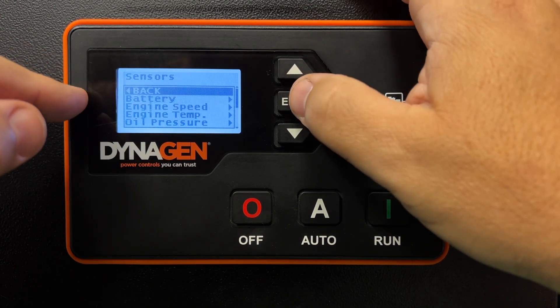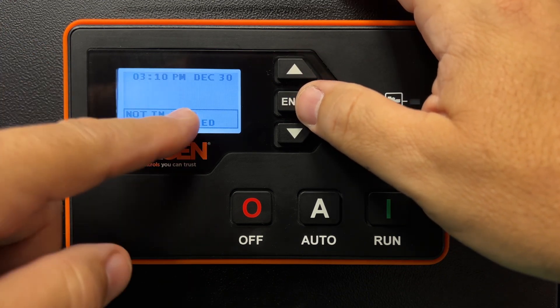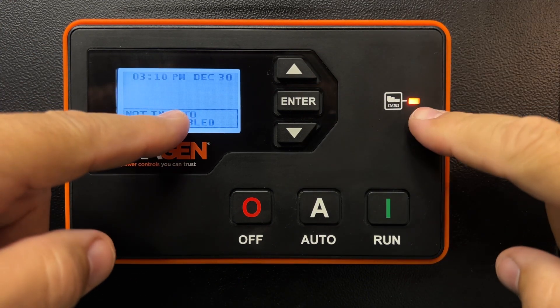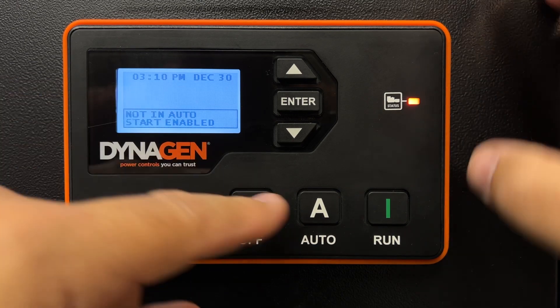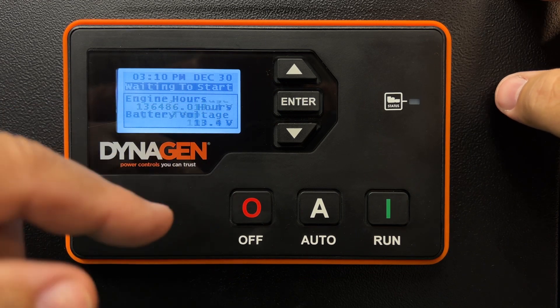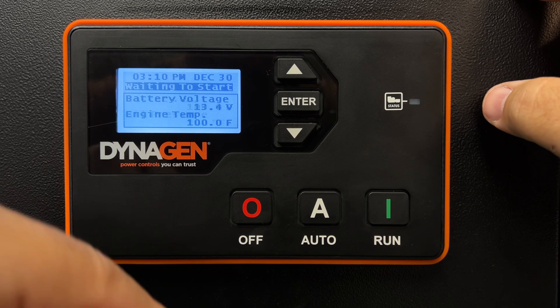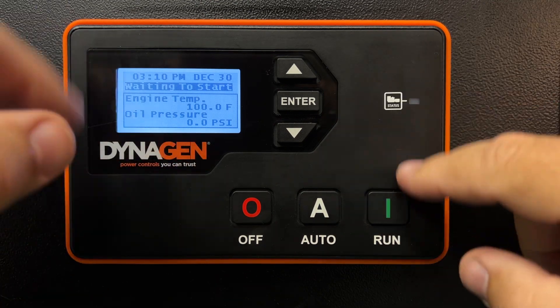We're going to keep backing out. The controller is going to save all our settings and restart. It's warning me I'm not in automatic — I put it back in auto. It's now waiting to start, waiting for the signal from your transfer switch when the power fails to tell the generator to start. Everything's fine — no cautions, no warnings.